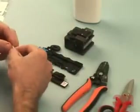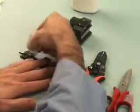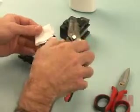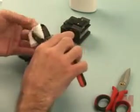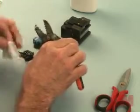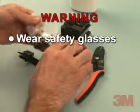Clean all tools thoroughly prior to termination with a lint-free cloth and isopropyl alcohol. Repeat the process after each use. Make certain that the fiber stripper is free of obstructions and debris prior to each use. Warning: to avoid injury, safety glasses should be worn while working with optical fiber.